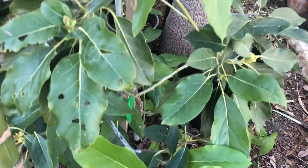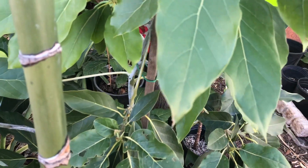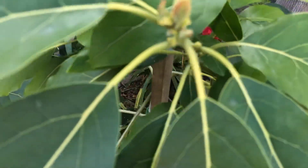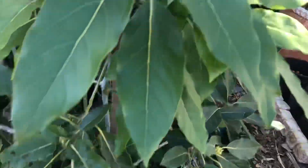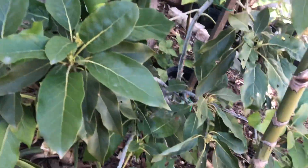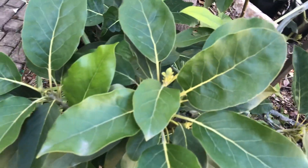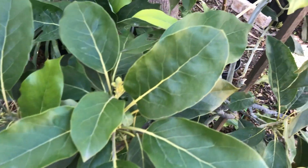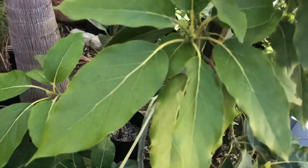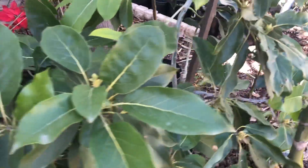It immediately got root rot. I had made the mistake of mixing a little bit of composted material into the hole, which my gut feeling was that I shouldn't do — but I know better now. That's one of the things I preach about when it comes to avocados: do not put any compost or any of that into your hole when you backfill and plant an avocado tree. Anyway, this avocado tree was essentially dead, hanging on by a thread.